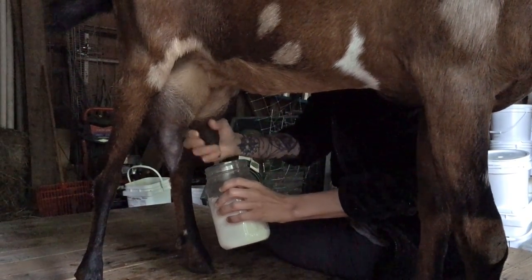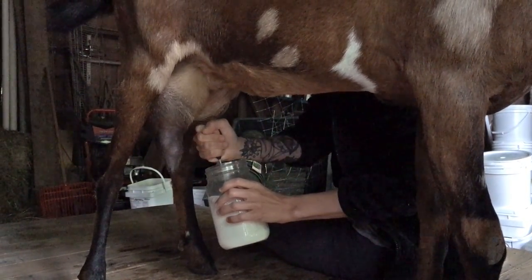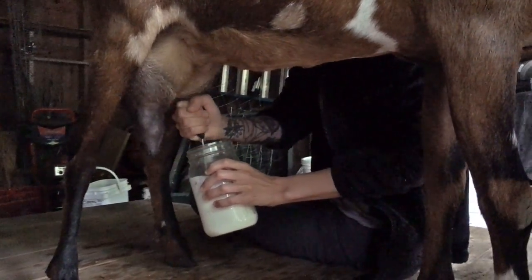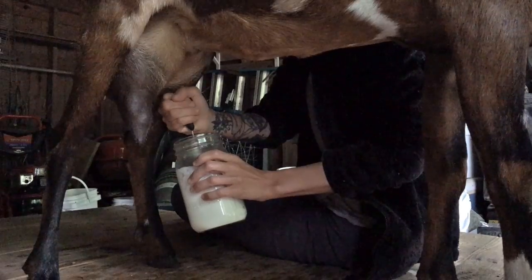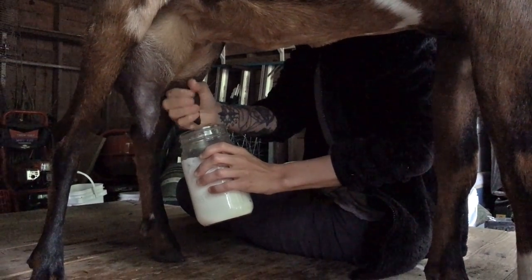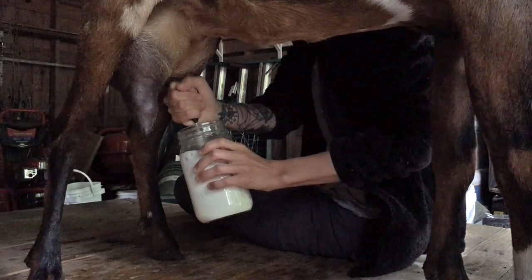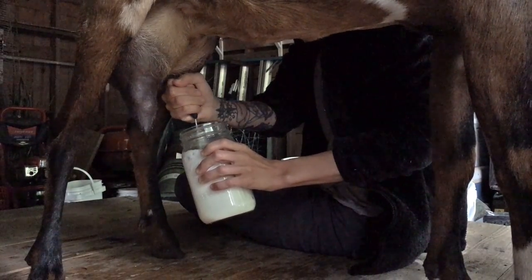I have Rose over at Wholesome Roots to thank for teaching me how to milk. I've watched a lot of milking videos but hers was the absolute best one, so I was able to pick it up right away based on that video.